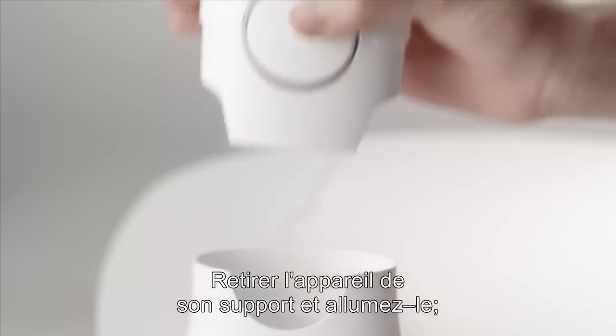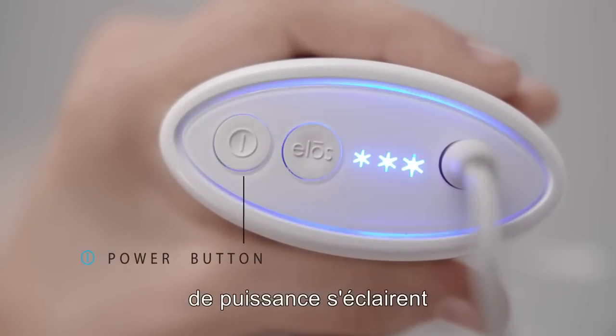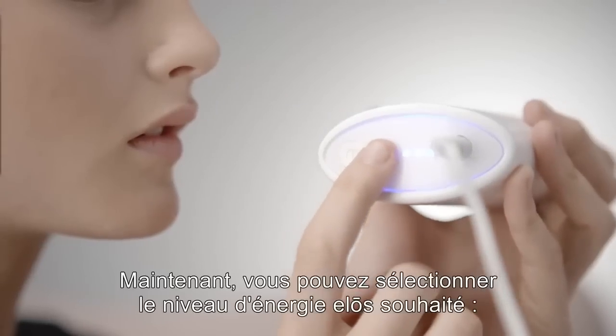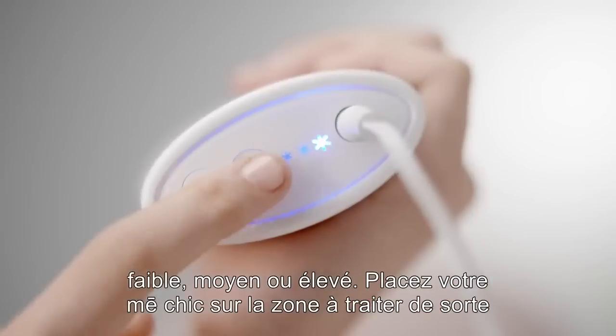Remove the device from its stand and turn on the device and wait for the 3-star energy level indicator lights to turn blue and start blinking. You may now select the desired ELOS energy level: low, medium, or high.